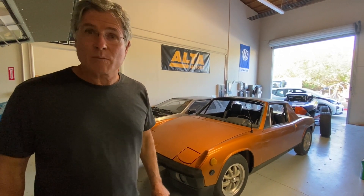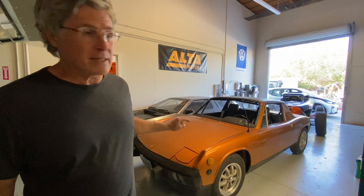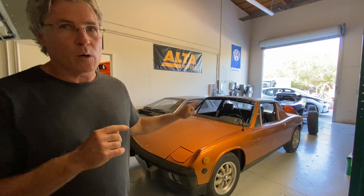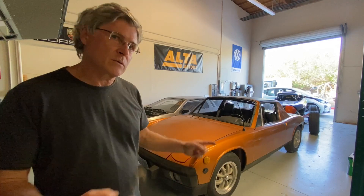Welcome to the EV Show. In this episode, we're going to be taking a look at this 1975 Porsche 914, and we're going to put a Tesla Model 3 motor into this using a subframe that we're going to build right here in the shop. So let's go take a look.